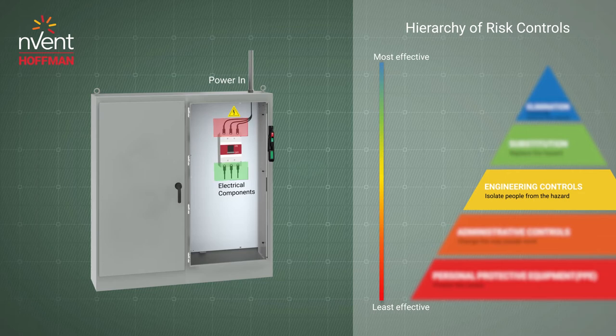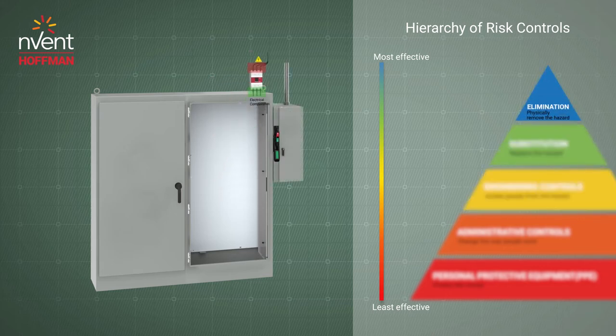To reduce the line-side risk, the best way is to remove the disconnect from the main enclosure. Sequester isolates the breaker in an external enclosure that mechanically interlocks with the main enclosures.